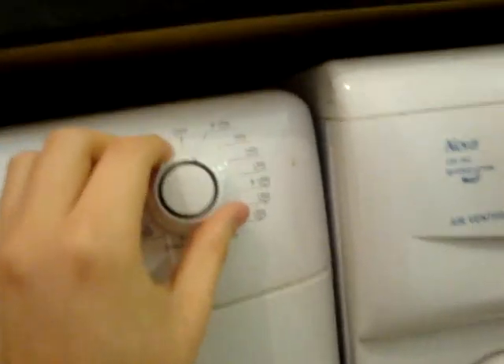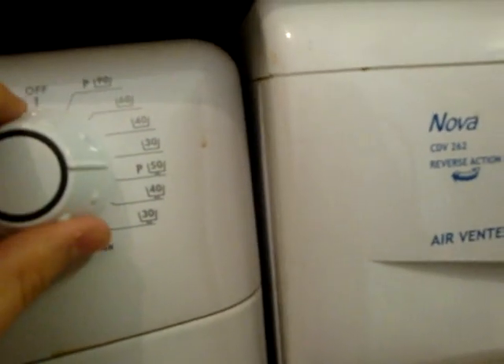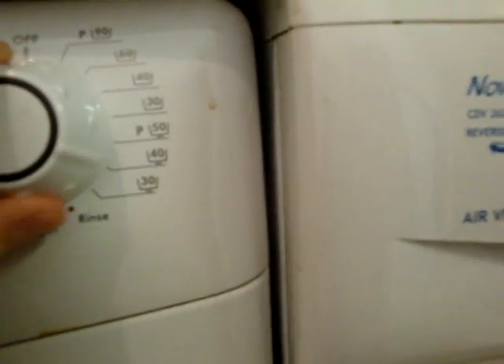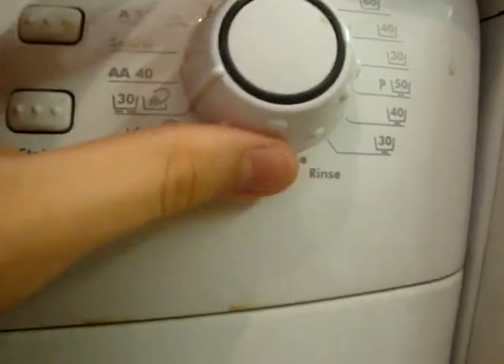92 pre-wash, 60, 40, 30, 50 pre-wash synthetics, 30, acrylics, rinse, spin, drain, wool, hand wash.